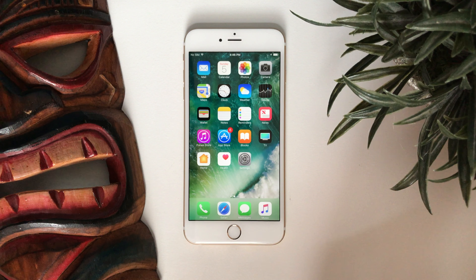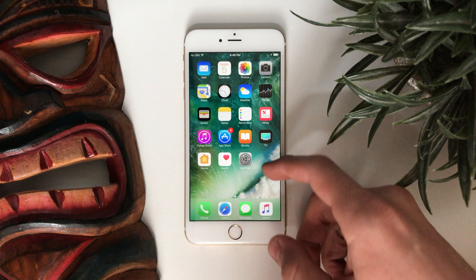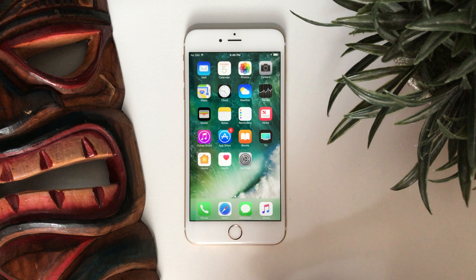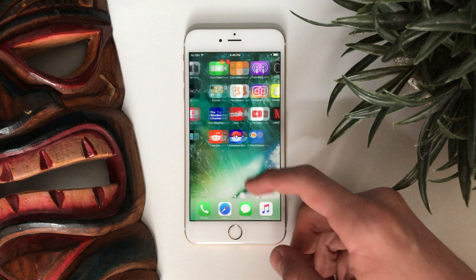If you're on a device running 10.2.1 or something and you want to jailbreak, I would not update it to 10.3 when that comes out. Don't update it — keep it on the firmware it's currently on and hopefully you'll get a jailbreak in the near future. This device is running iOS 10.2, which is currently the most updated software you can have for jailbreaking.